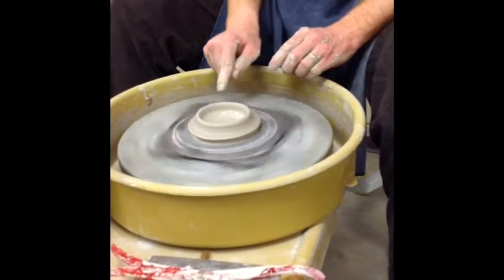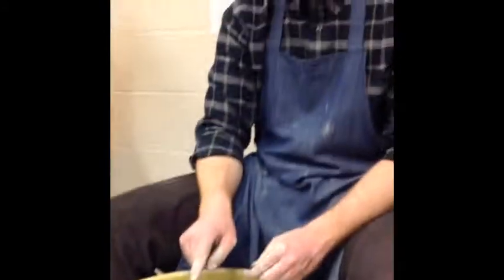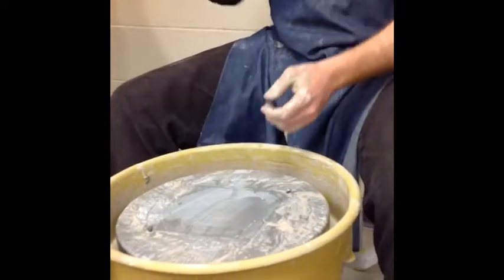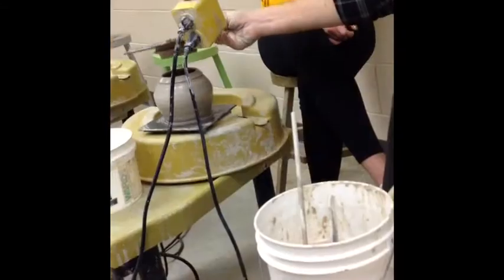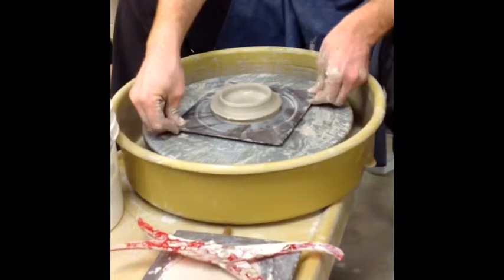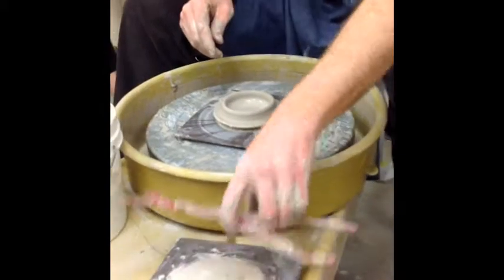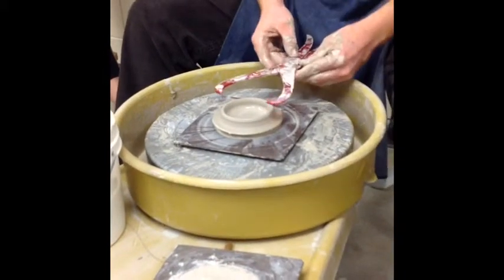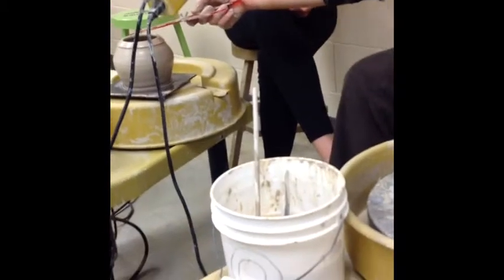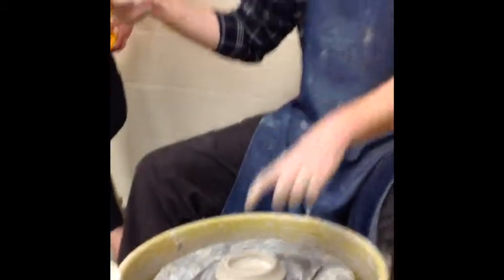So that's a flange — this thing that's sticking up, that's round. You can see how I'm going to flip this over and it's gonna fit down inside of there. Now I have to check the size. I measured the inside of the opening with this side, but then I want to measure the outside of the flange, so I turn the calipers over. Because this is the exact same dimension — this side measures the inside of something, and this side measures the outside of something.